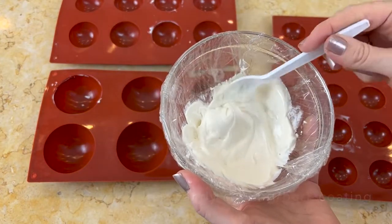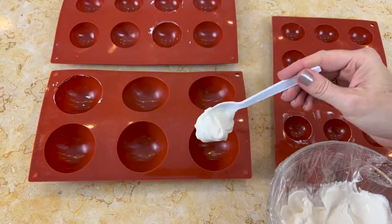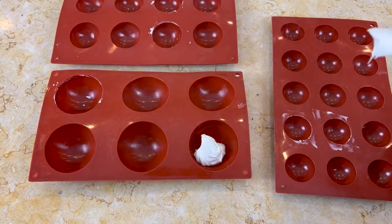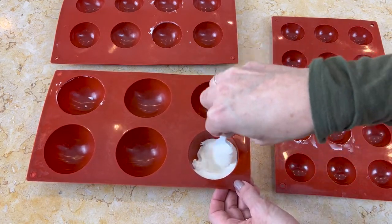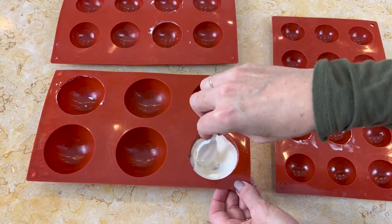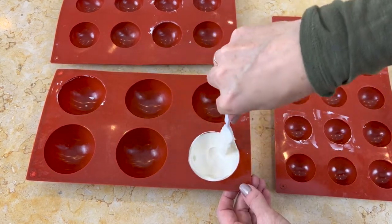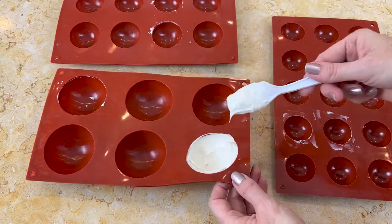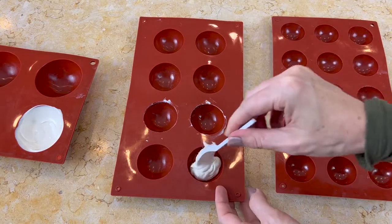I've already melted some and I'm using silicone molds — some half circle molds to create our shapes. I've just scooped a little bit of the candy coating into the center. It's fairly thick already, but if yours is super runny, you might want to just let it cool slightly so it's a little thicker.